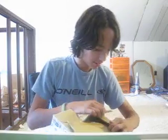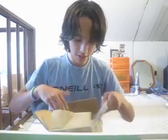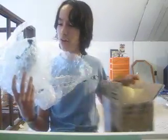Alright, am I supposed to get, like, box? Alright, here it is. Bubble wrap! Is it? Oh, I see it!